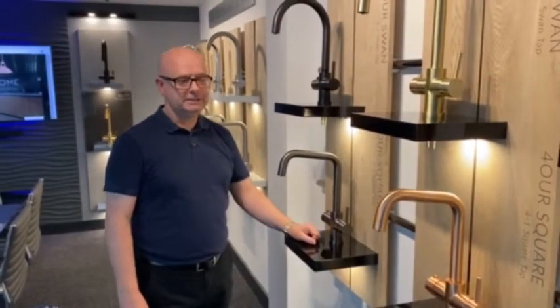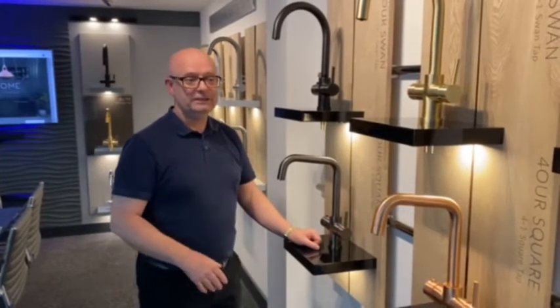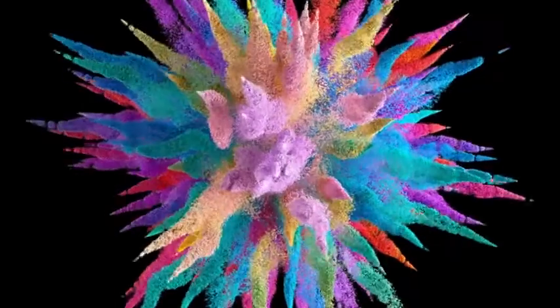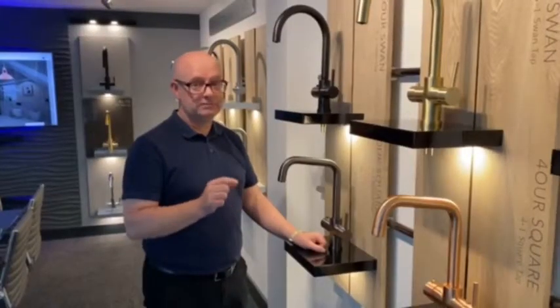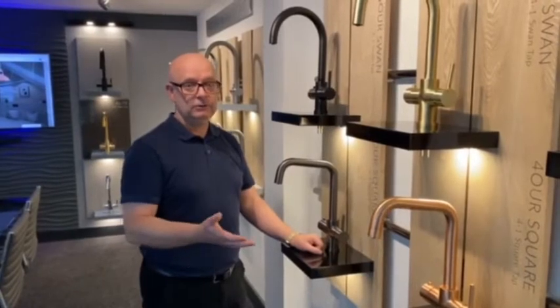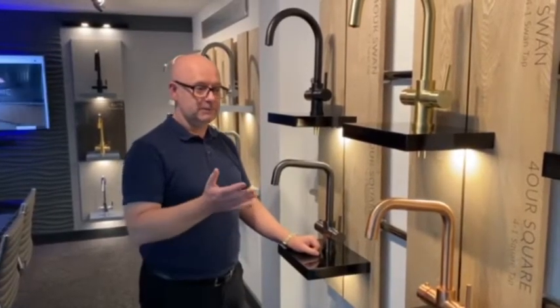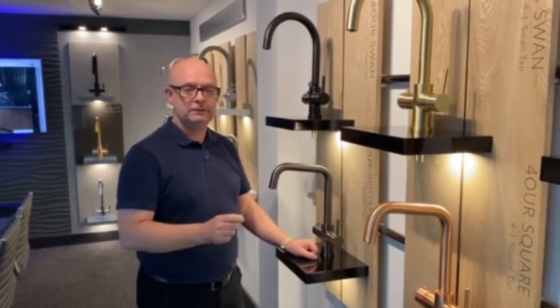I'm really excited about the different colours we can do. You can see the colours we have here, but in addition to that we can do probably about 50 RAL colours. Or we can do a special order colour and bespoke it to match a colour of your choice. Obviously there's a little extra cost to that, but if it's something you want to be unique in your kitchen, we can pioneer it and do it for you.